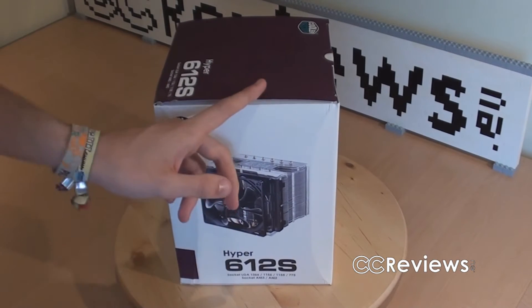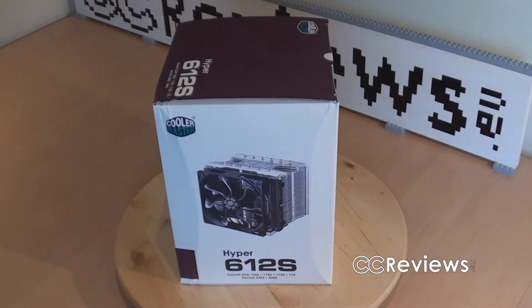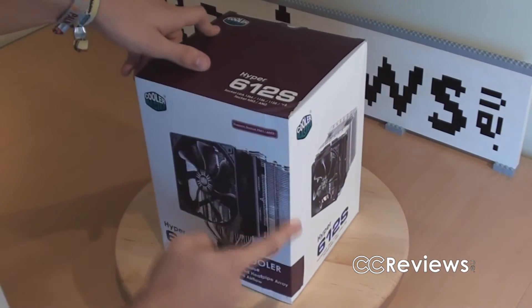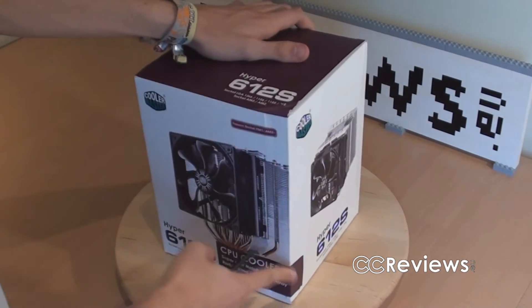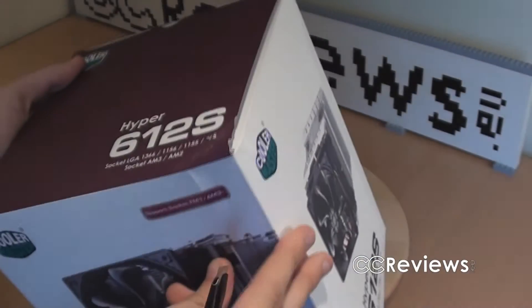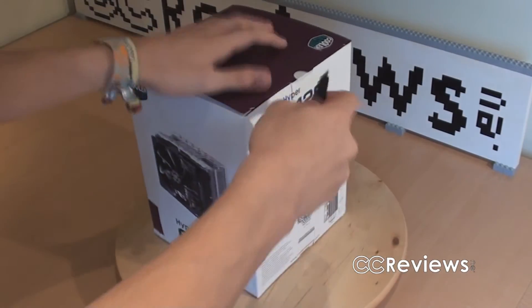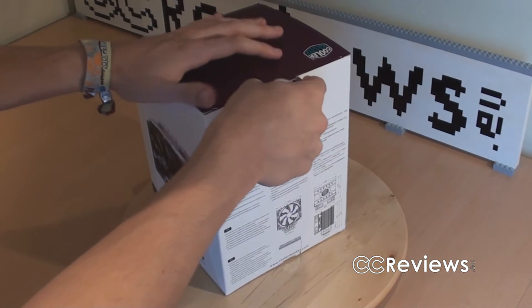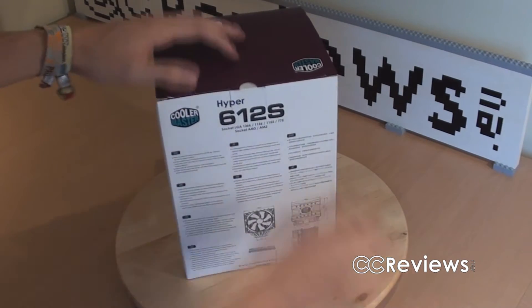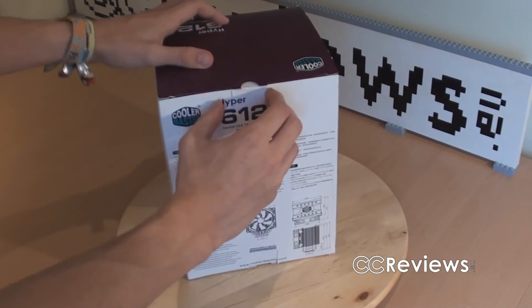But first I gotta find my knife — I forgot to take it. Alright, I got it. Let's open the box here. It kind of got smashed here, so I'm not really sure what the inside is going to look like. There's some stuff that went on. Let's just hope everything inside is okay, otherwise I gotta ask for a new sample, and they won't like that.